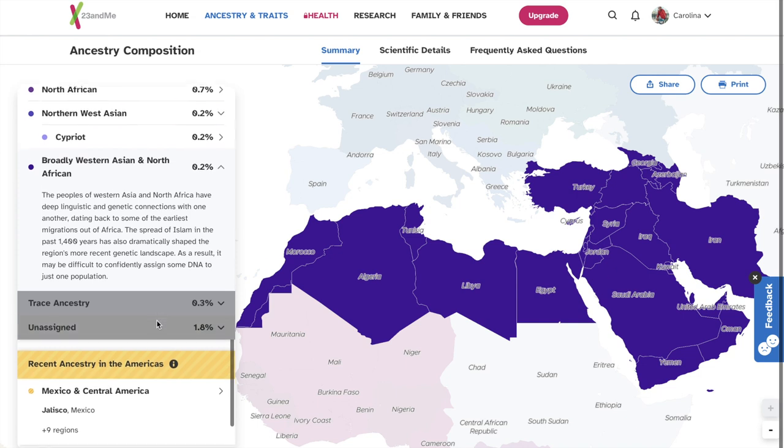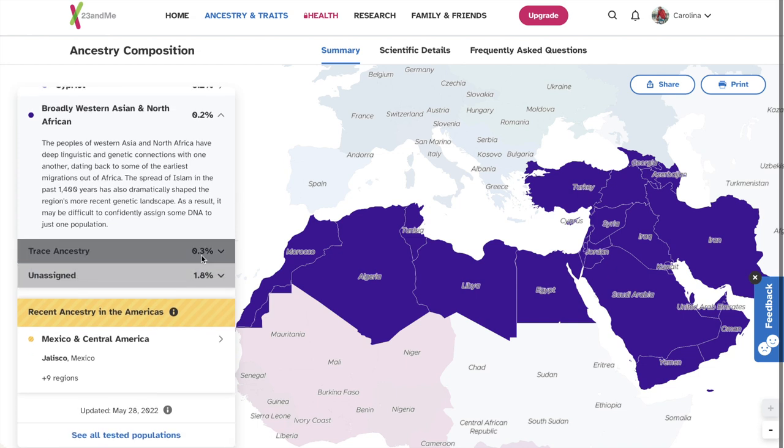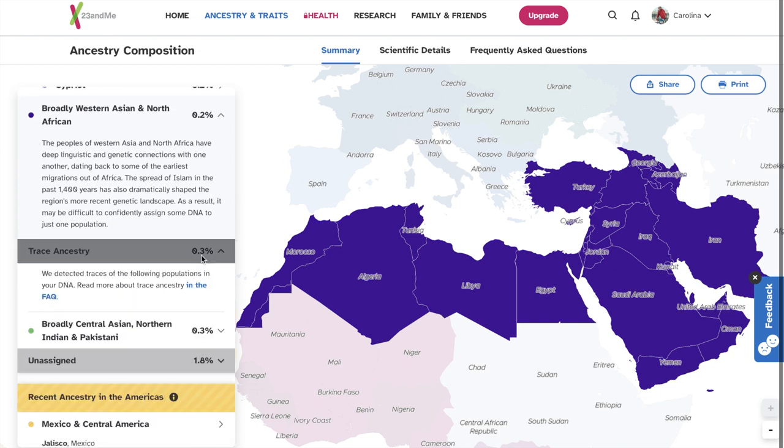Trace Ancestry. We detected traces of the following populations in your DNA — read more about trace ancestry in the FAQ. 0.3% Central Asian, Northern Indian, and Pakistani. People have mistaken me for Indian my whole life, so I mean, that makes sense.